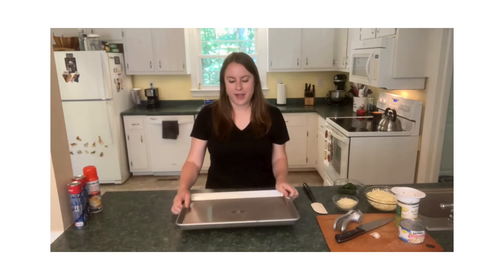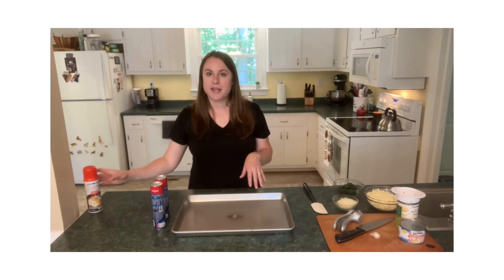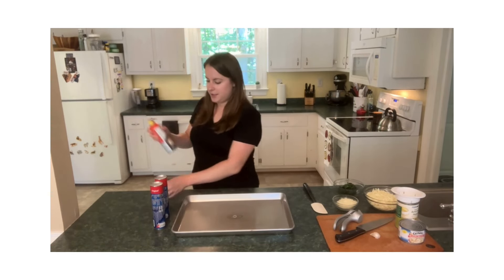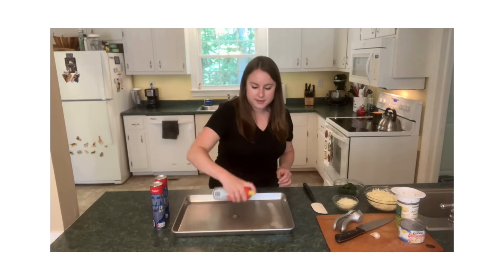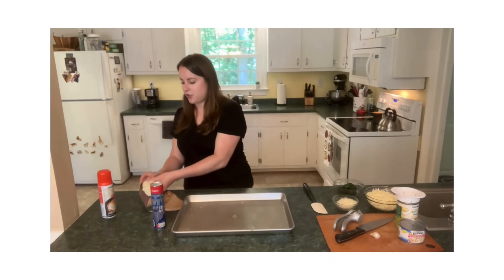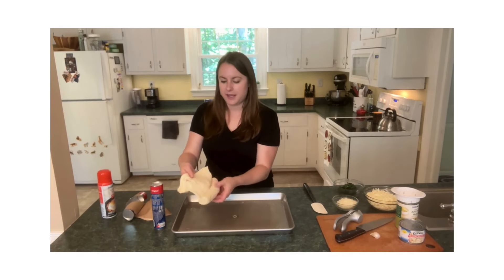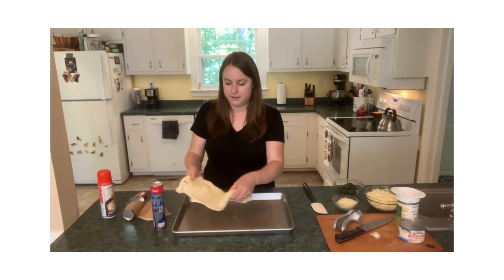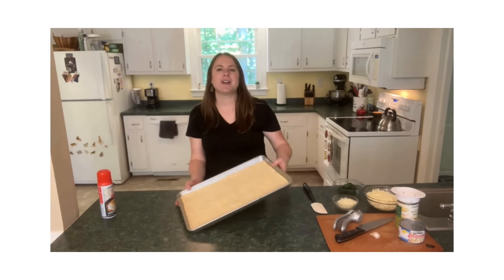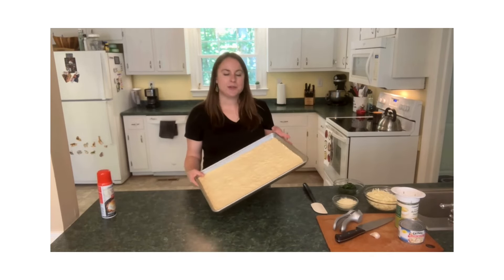With that set aside, I can go ahead and start prepping the crescent rolls. We want to bake these in the oven before we add the dip on top, and you just want to lightly coat your pan with some oil. Take a tube of the crescent roll dough and just unroll it onto the pan. Once the crescent roll dough is pressed into the baking pan, go ahead and place it in the oven until it's lightly golden brown.